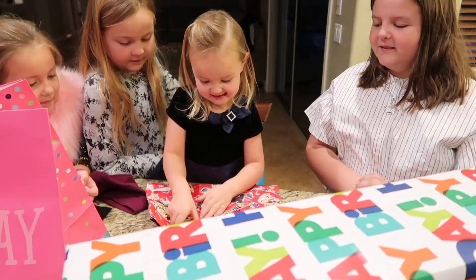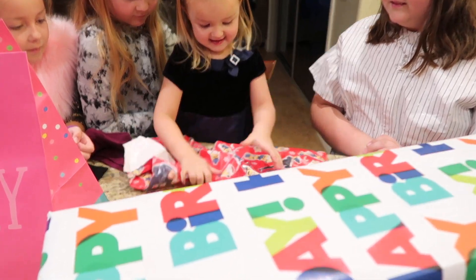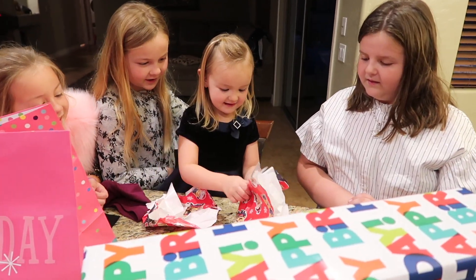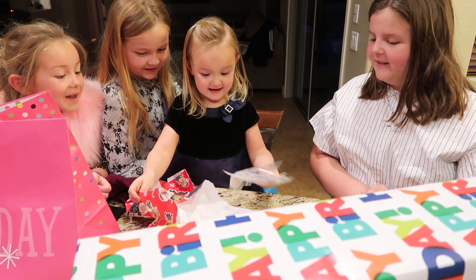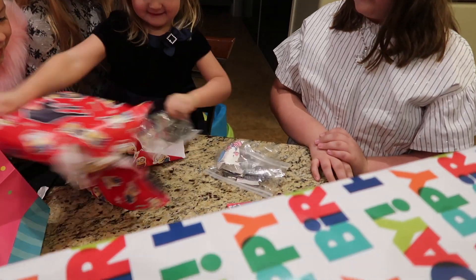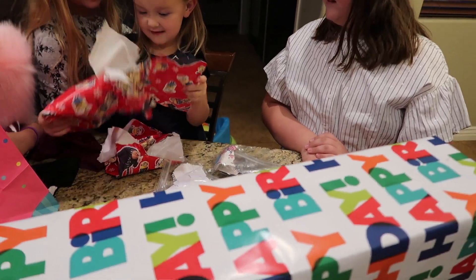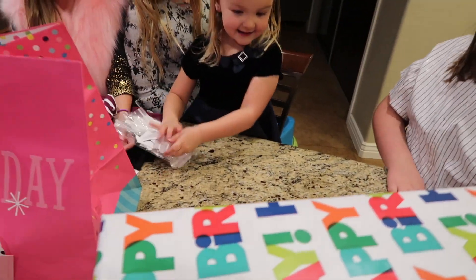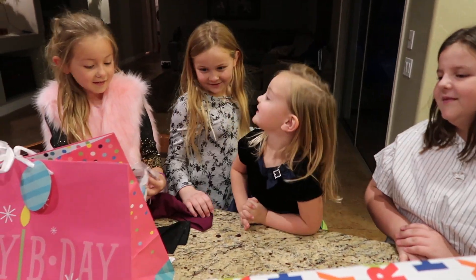This is from Autumn. When your birthday's in December, you get a mixture of Christmas wrapping paper and birthday wrapping paper. Puzzles! Autumn had me print a bunch of pictures to make puzzles — those will be fun puzzles for today.